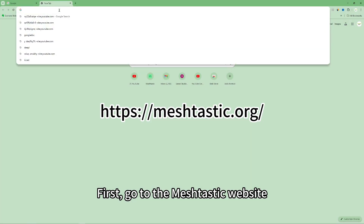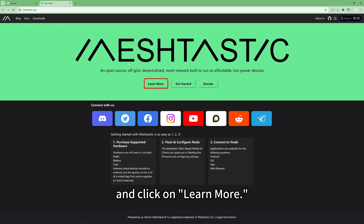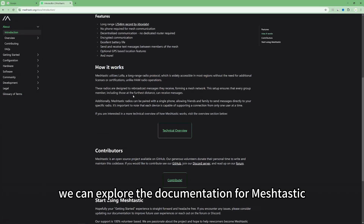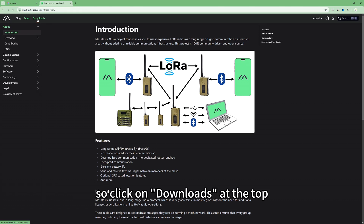First, go to the Meshtastic website and click on 'Learn More'. Here we can explore the documentation for Meshtastic. However, our focus today is on flashing the firmware, so click on 'Download' at the top.